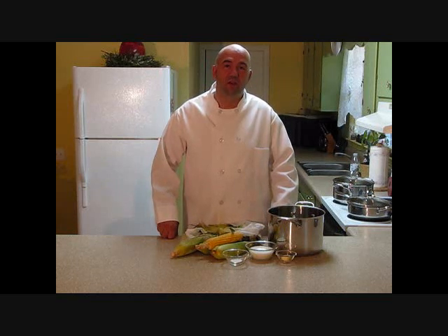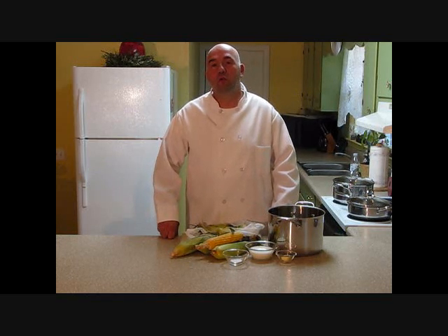Hi, this is Chef Dave Bishop from Chef2U. Today I'd like to show you how to make corn on the cob. We're going to make two different styles today.